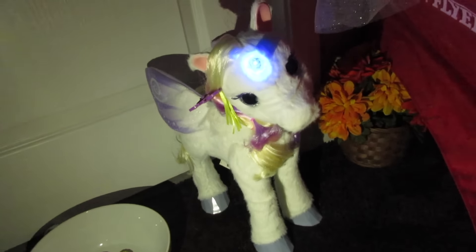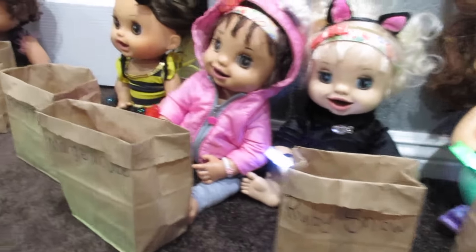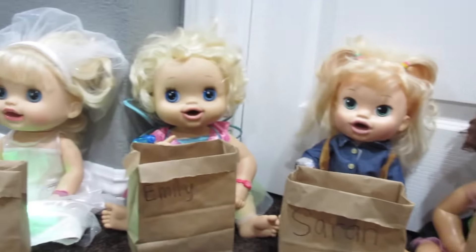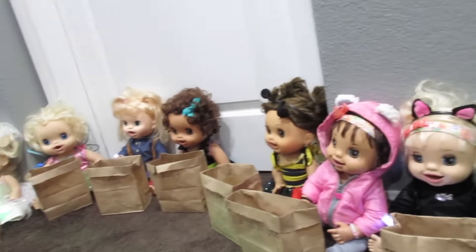Oh look, you guys — it's Star Lily. She's so cool. I love Star Lily. All right girls, we're all done. Let's head back home. Yay, we made it home! I am so happy you guys had so much fun. Now we get to see how much candy you guys got. Do not eat too much — maybe eat no more than four pieces, okay guys?